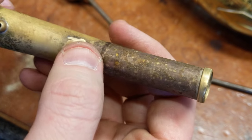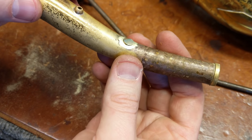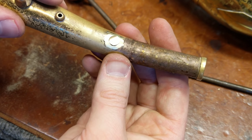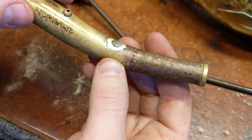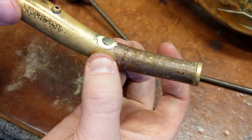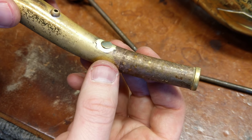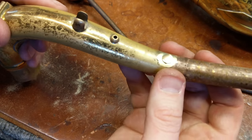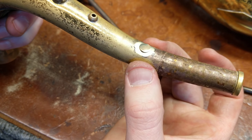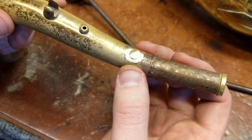I'll go ahead and solder it in now. Because I don't have to worry about lacquer on this neck, I'm going to use some higher temperature solder that's a bit stronger, but I still am going to use soft solder — I don't braze these. To braze or silver solder, you've got to get areas red hot and that anneals the brass, and I don't want to make this neck any softer than it is. Sonic arguments aside, I don't want to make this a weak point by making the metal soft, so I'm going to use regular solder on this.